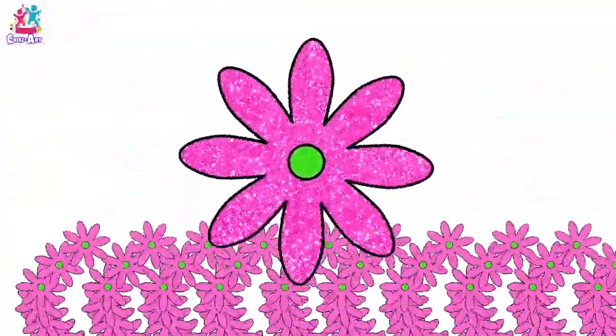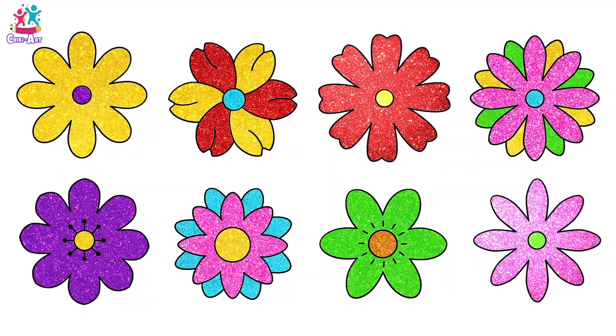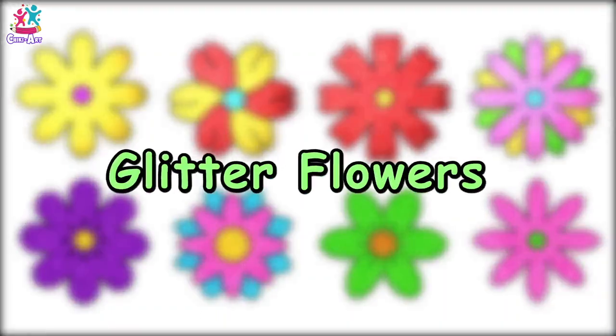Now, which one is your favourite? It's so difficult to decide — I just love them all! Well done! You did a fantastic job drawing and painting these gorgeous glitter flowers!